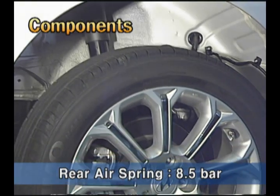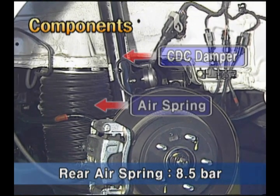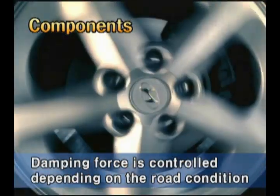In the open loop system, the ring and the damper are separated and the target pressure is about 8.5 bar. The damper can adjust the damping force according to road surface condition.